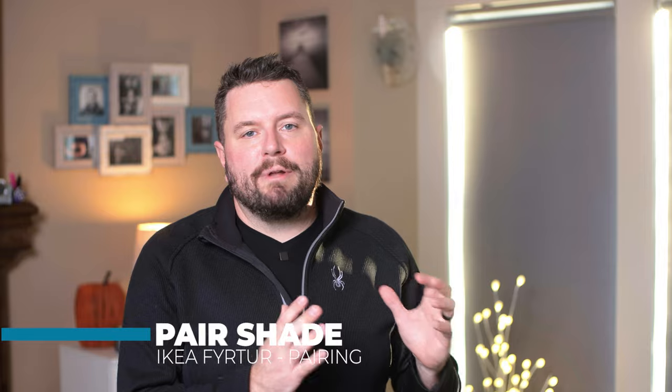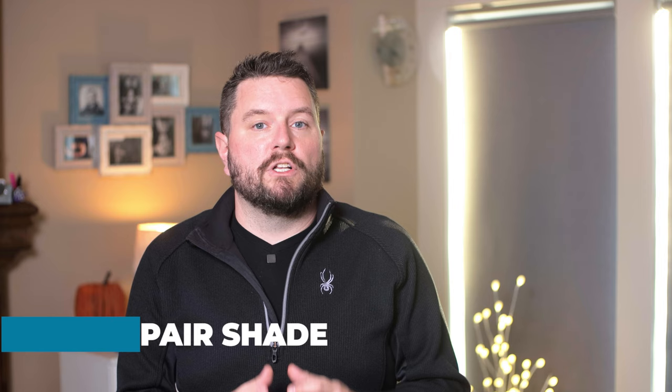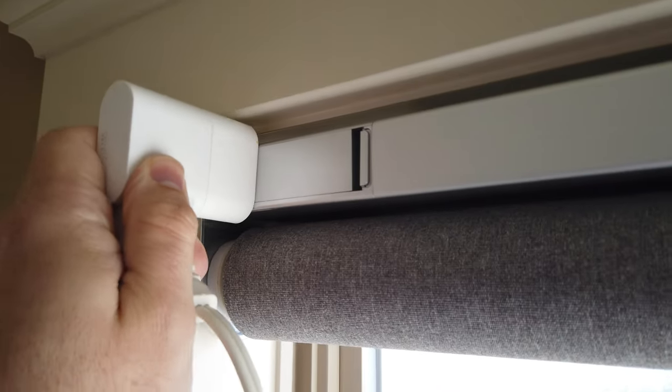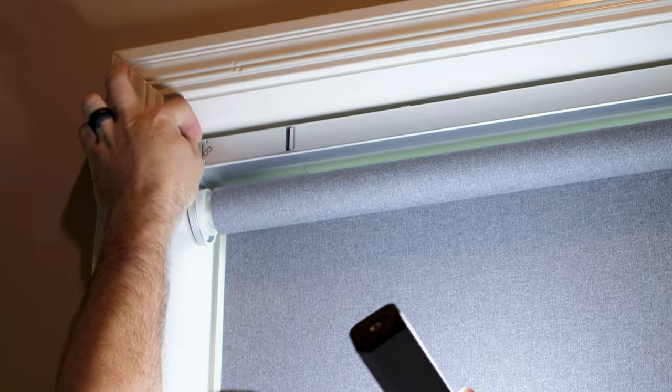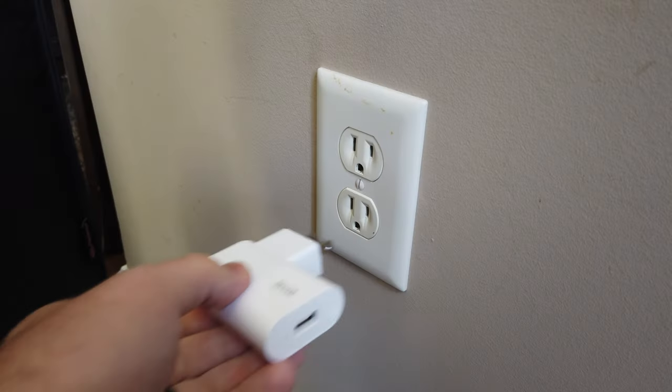Here's another trick for pairing the shade: grab an AC extension cord and plug it into the closest outlet to the shade, then plug your repeater into this and hold the repeater right on the battery door when pairing. This makes it so much easier for it to be found by your hub. Put your hub into pairing mode and then press and hold the up and down buttons on the shade until the light starts blinking. Keep holding the repeater there until the light goes off, confirming that everything is paired to your hub. If you do run into an issue, remove the battery and try again — it might take a few attempts. Once the shades have been paired, you can return the repeater to its home.